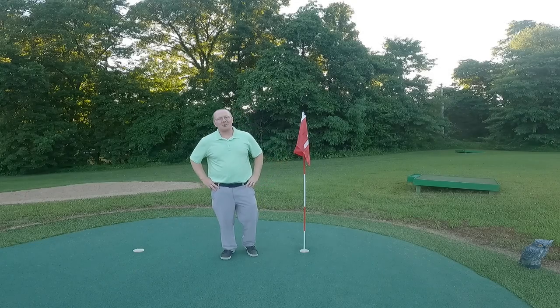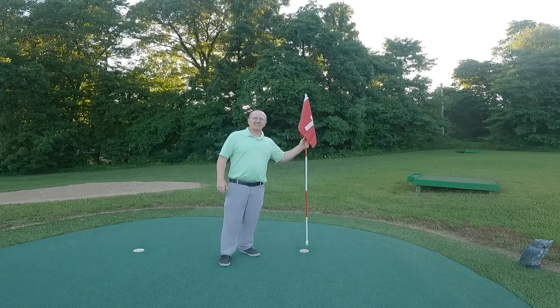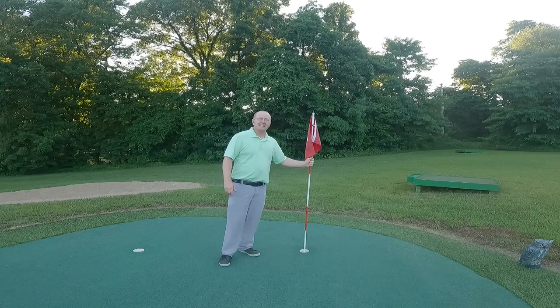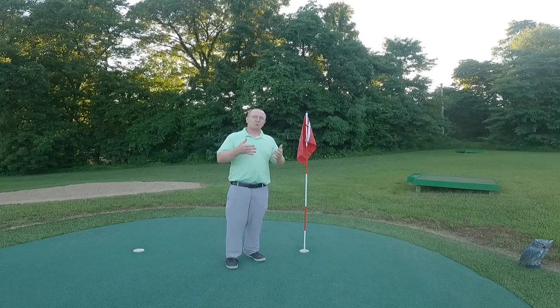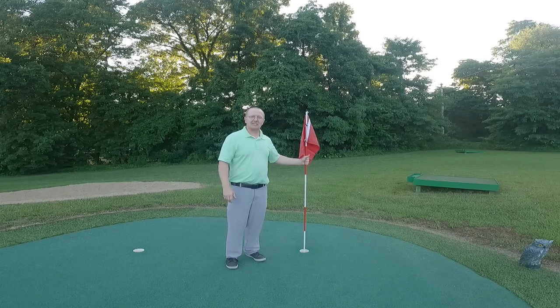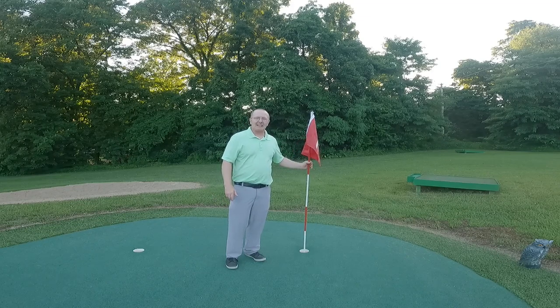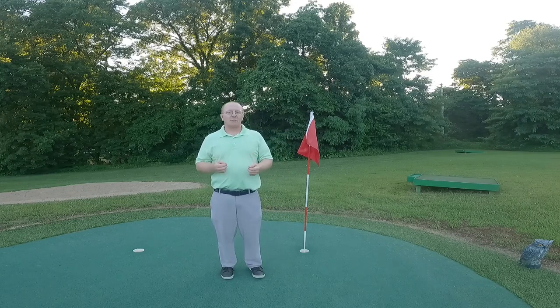Hello everyone and welcome to G.I.R. Golf. I am Jim and welcome to today's golf rules tip: the flagstick. In golf, the flagstick shows us where the golf hole is, especially when we're far away. So we can see at a distance and use our laser range finders to find where our end goal is on a golf hole. They come in very handy and there are a lot of rules in regards to flagsticks.